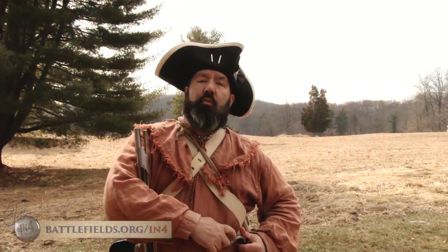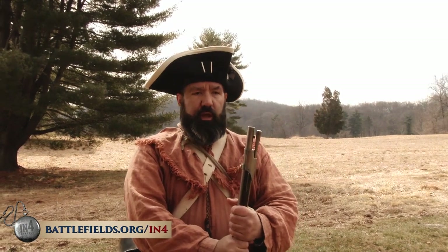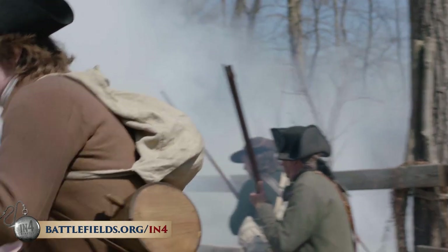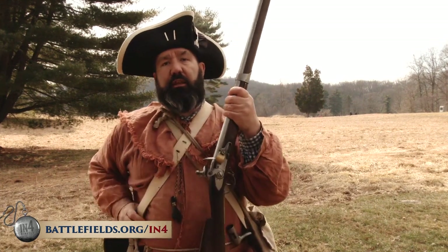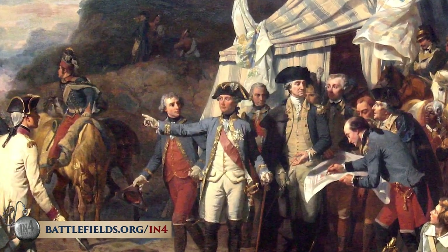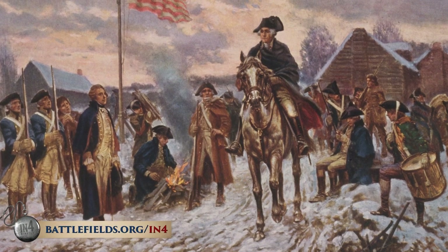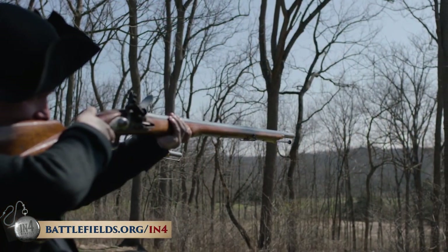The smoothbore musket was the standard weapon for both sides during this war — whether patriot and loyalist militia, Continental soldiers, British regular troops, or German Hessian troops. The basic use, style, and technique for fighting was exactly the same regardless of whether your gun was made in the United States, Germany, England, or France. Even before France officially allied with the United States, they were already smuggling thousands of weapons and supplies to help fight the British. So here at Valley Forge, early British guns used by Americans were slowly being replaced with French model muskets.